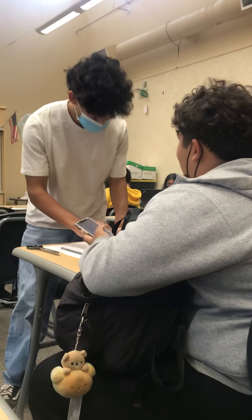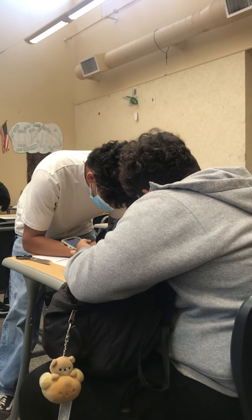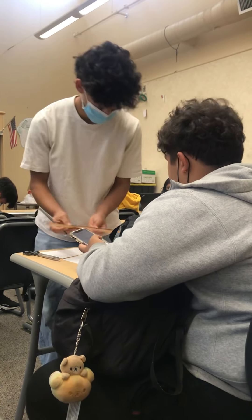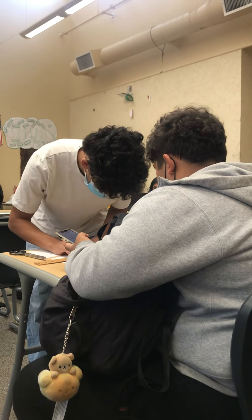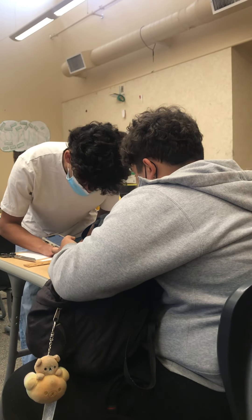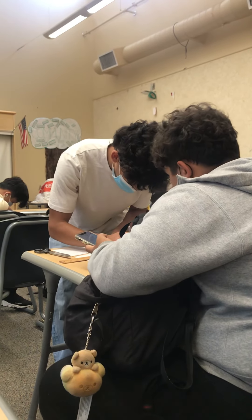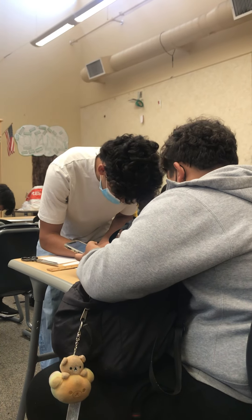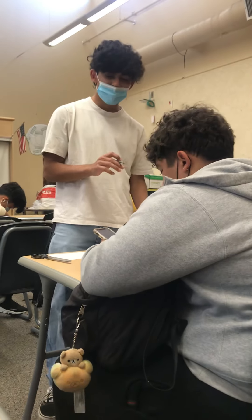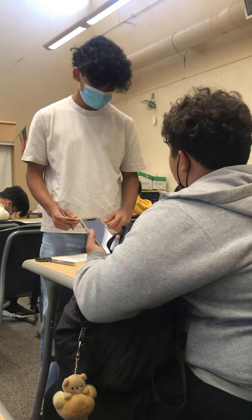Now, 1.8 inches. All right, 1.8. Can you make the line big or something? Do you want me to draw it all the way through? Just a small line — like a dash. No, that's where the thing went, it's fine. Okay, what next? Now, one-fourth of whatever this is. So measure this and then do the other one.